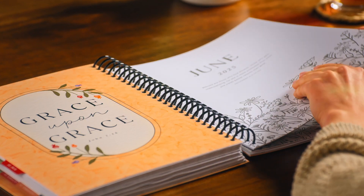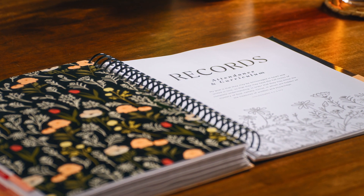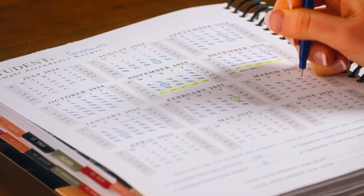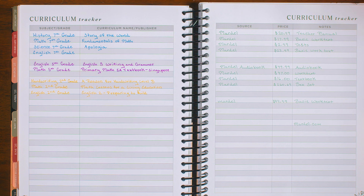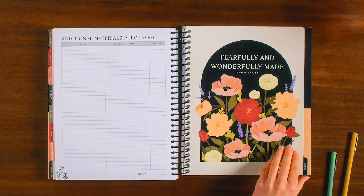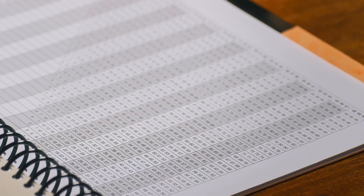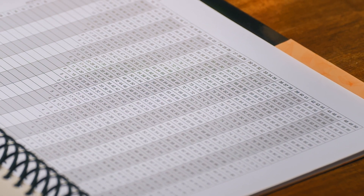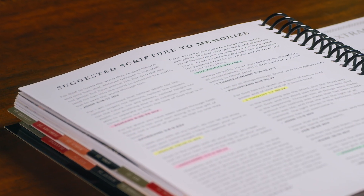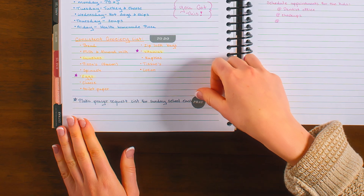At the back of the planner, there are two sections with even more tools for you to use throughout the year. The Student Records section includes an attendance keeper for each student so you can keep a running total for the year, and a curriculum tracker so you can record what you bought and how much you spent on curriculum and supplies. The final section includes a handy reference grading chart, a suggested reading list organized by grade level, a selection of suggested scriptures to memorize, three pages of stickers, and more.